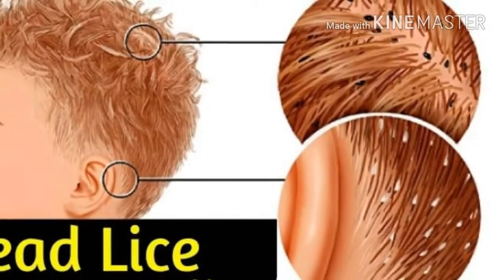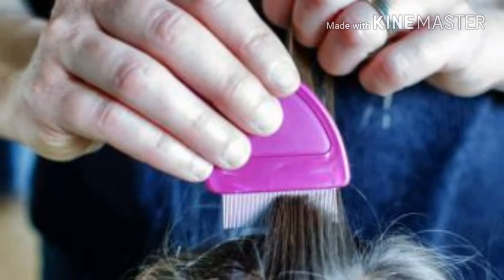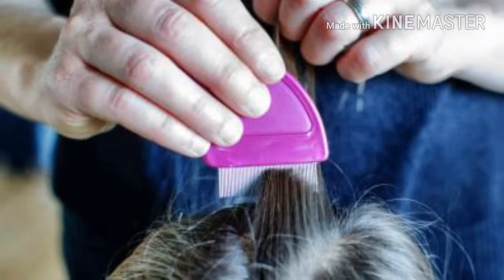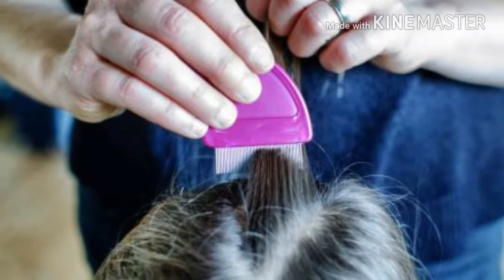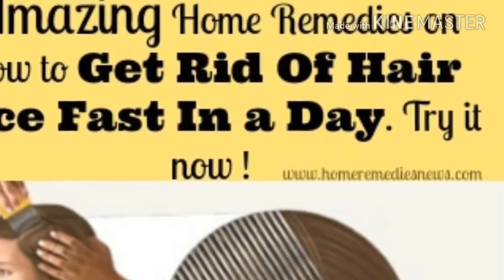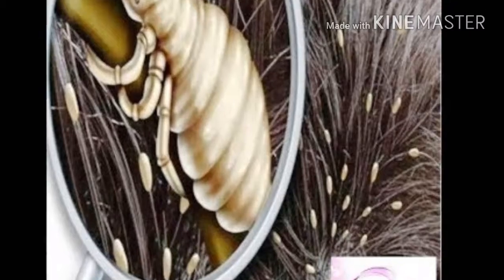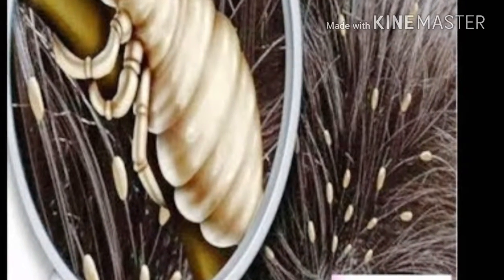Head lice are small, wingless insects that live in human hair and feed on blood sucked from the scalp. They usually occur in children of school age, boys and girls, but girls are more prone to these parasites. Although they are not dangerous, a single bite can cause itching and the scalp becomes inflamed, which can lead to irritation and infection.